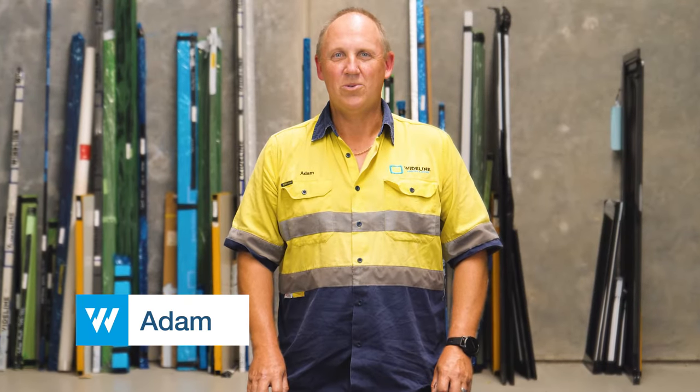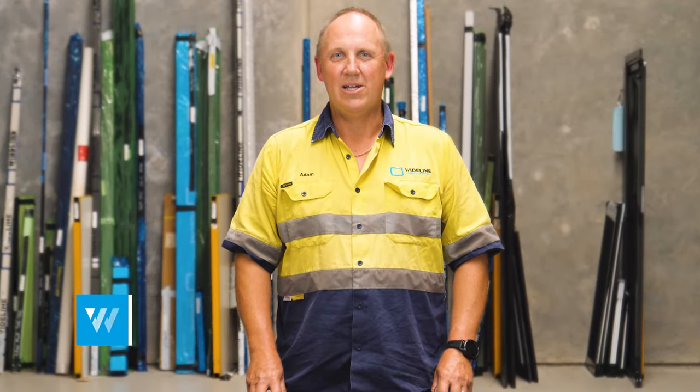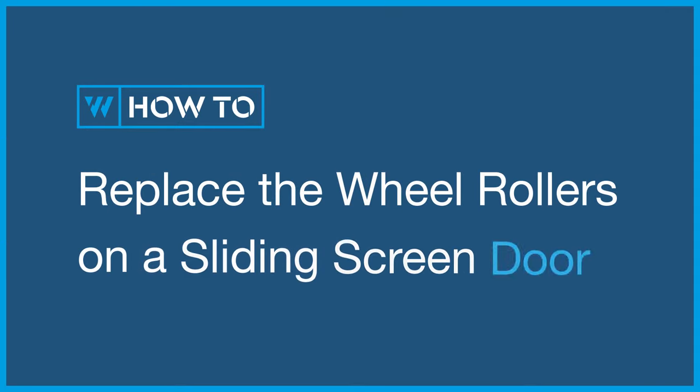Hi, it's Adam from Wide Line Windows and Doors. Today we're going to show you how to replace the wheel rollers in a sliding screen door.